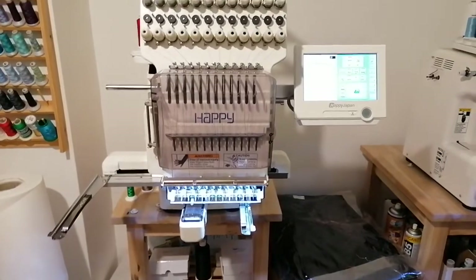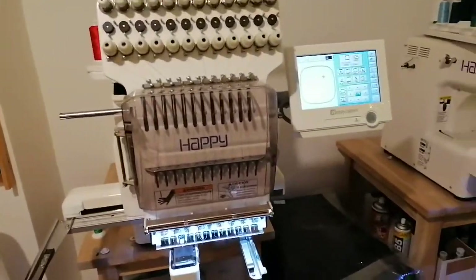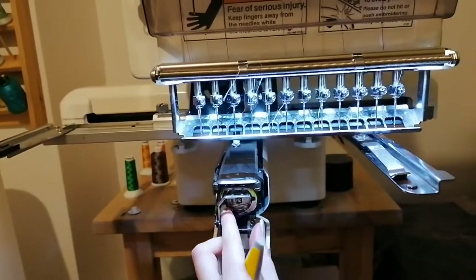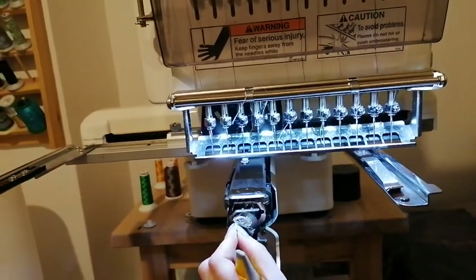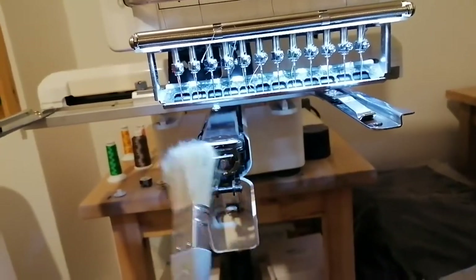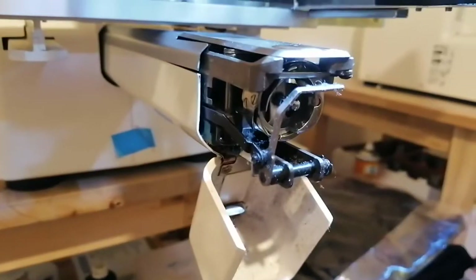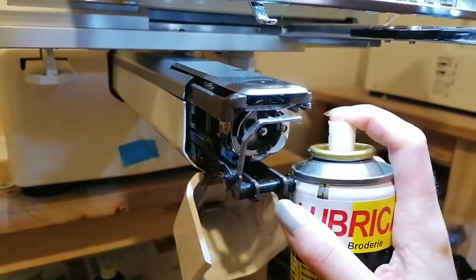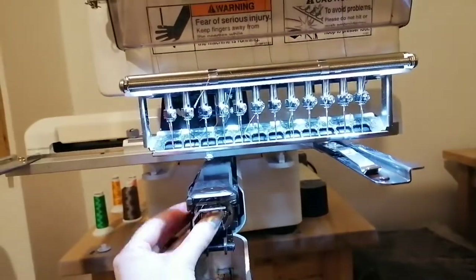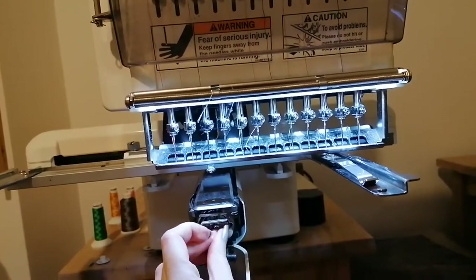At the end of the day or when I know I'm not going to be embroidering anymore, I usually take off the embroidery hoop and I give my machines a good clean to keep them running properly. So we take off or open up the cap, we take out the bobbin, and then using my highly technical piece of equipment — a paintbrush — I give it a little dust inside, and then once she's lovely and clean I give it a little spray with some lubricant. Then I put the bobbin back in with a little press and she is ready to roll straight away the following morning.